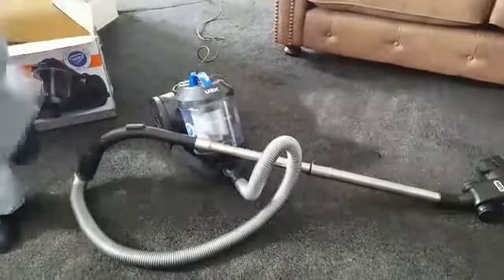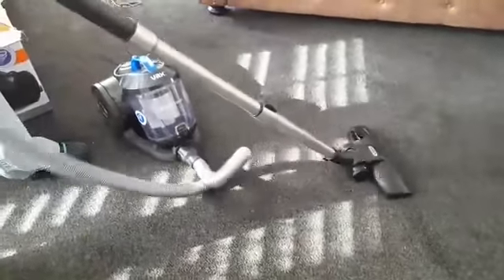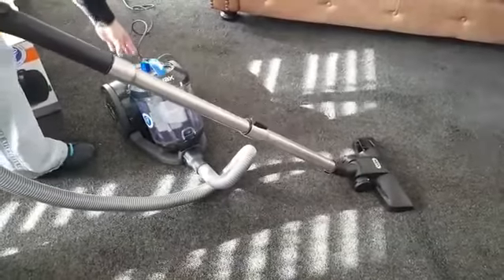So you can actually hear — not too noisy, quite a good sound. It's not going to frighten the neighbours. Let's give it a go with just the normal hose and the normal combination head and see how that does on our floor.